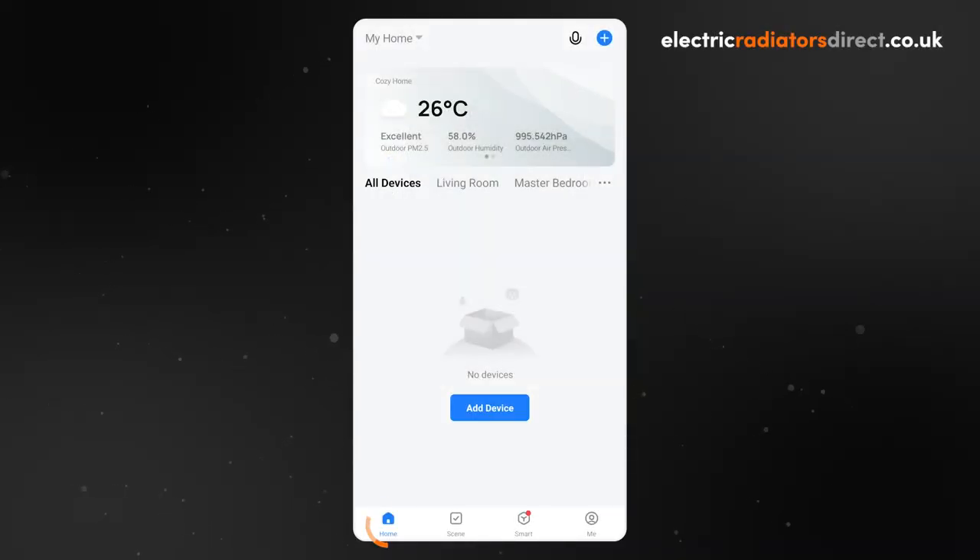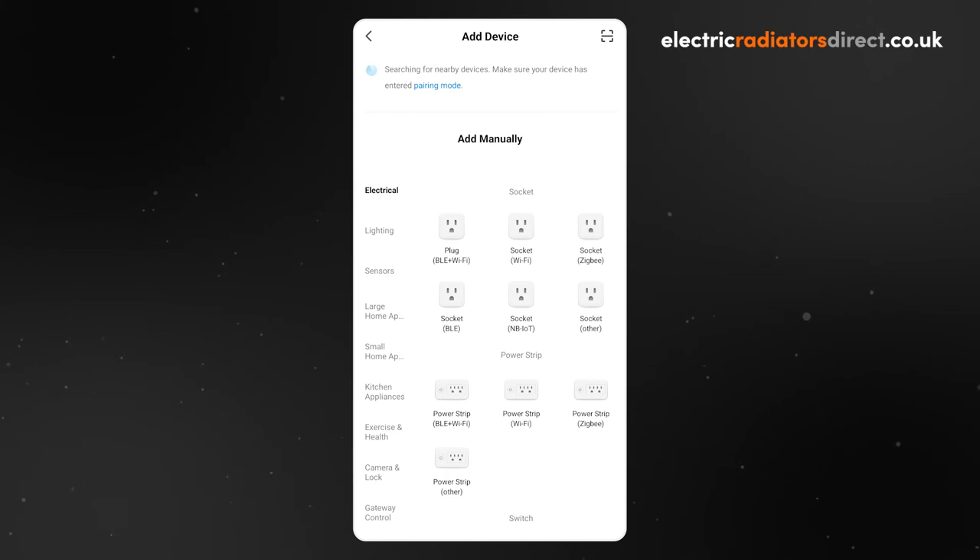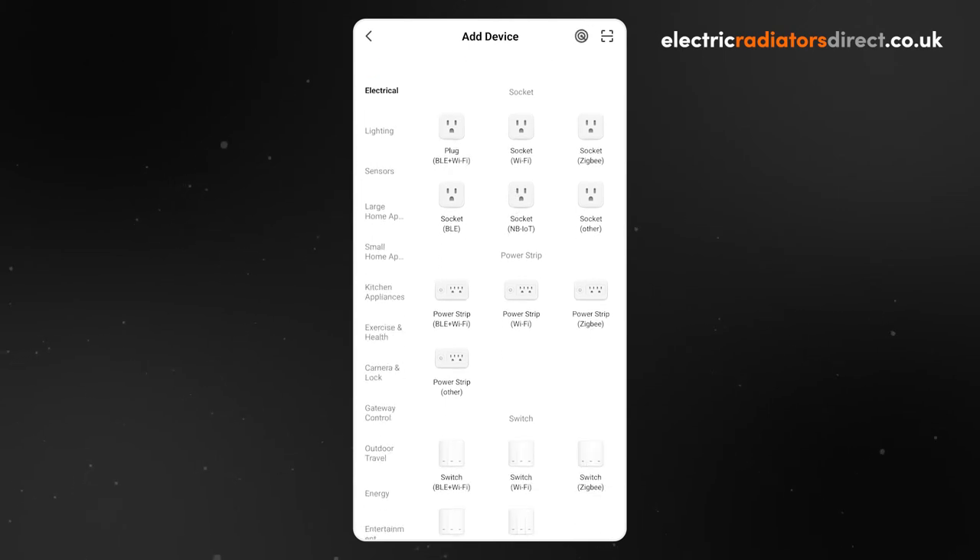In the Smart Life app, go to the home page and click on the plus icon in the top right corner. Choose add device and you will enter the add device screen. Make sure you have your Bluetooth on and enabled for this app.